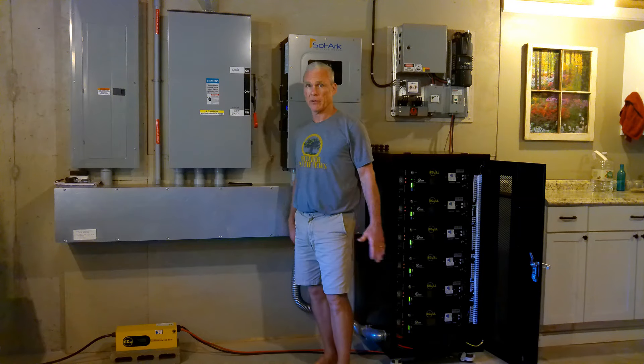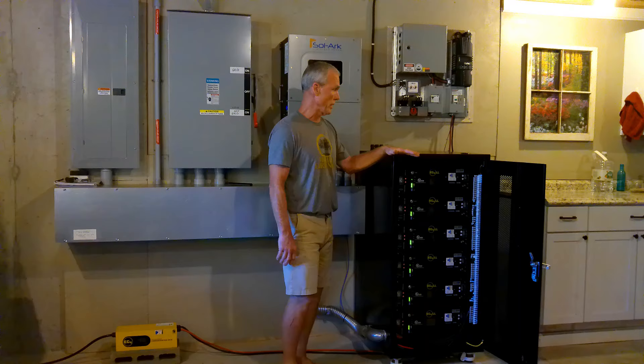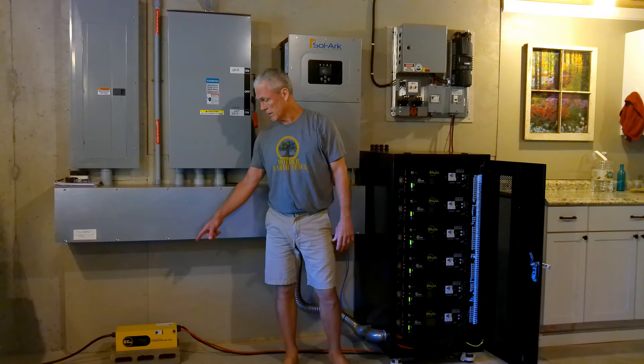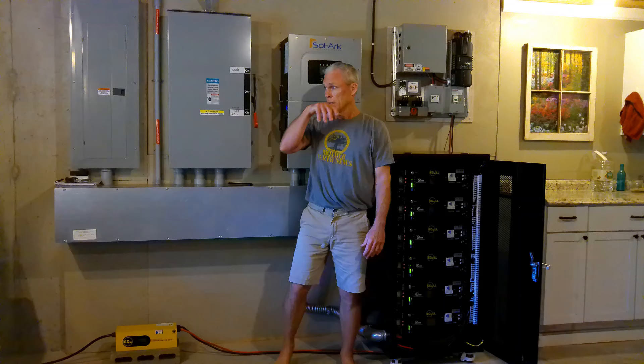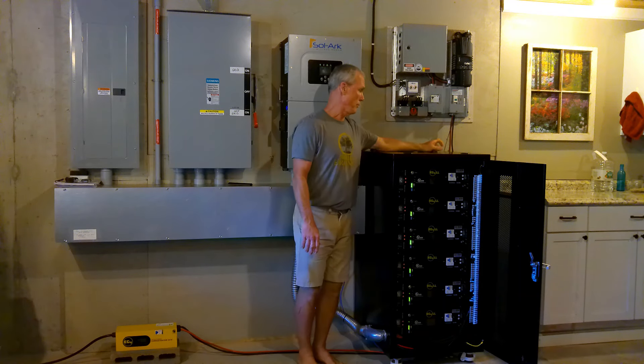Greetings, people. This is Paul at Greenshaw Homestead. I'm going to do a quick summary on our entire off-grid system now that we have it all in place. This is our 7-kilowatt solar array, and it is divided into three legs of eight panels, so we've got three legs going into our solar arc.